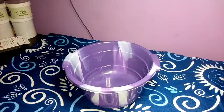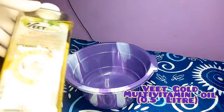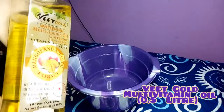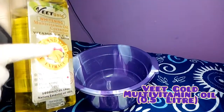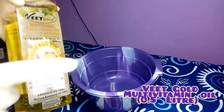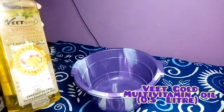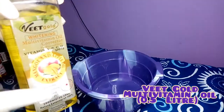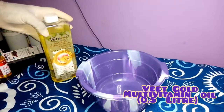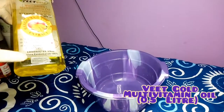For the recipe, I'll be needing my mixing bowl and my Vitgold multivitamin oil. This oil is rich in vitamins E, A, B, and C. I'm going to be needing 0.5 liters of my vitamin E oil.